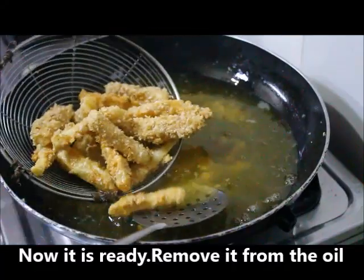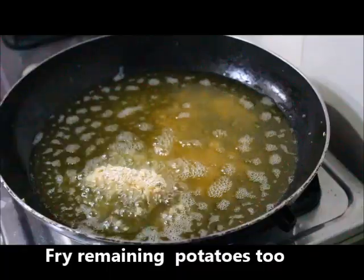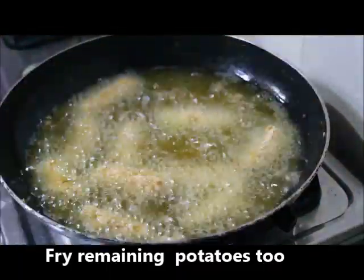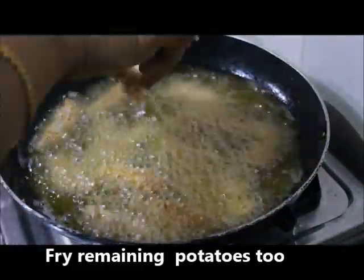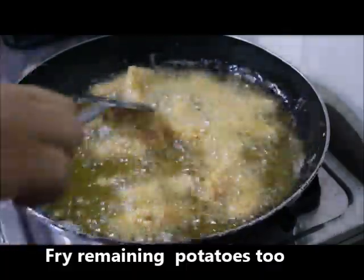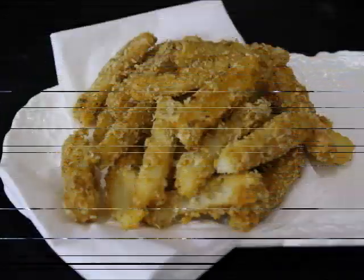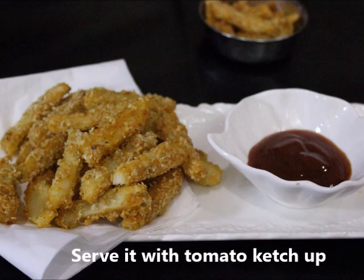Let's fry it in the pan until golden brown. Now we have got a tasty and yummy dish ready. Let's serve it with tomatoes and ketchup. Thank you!